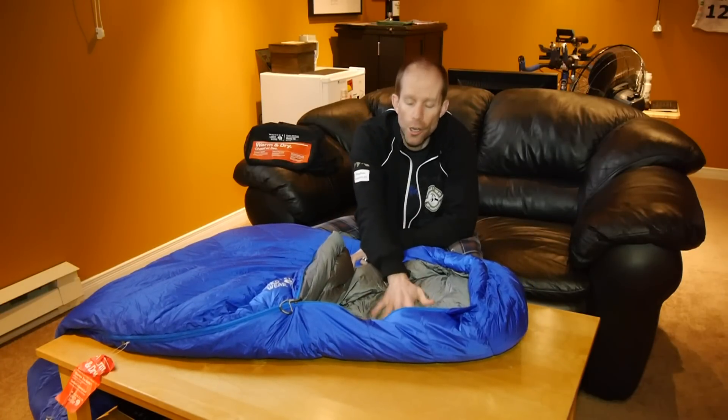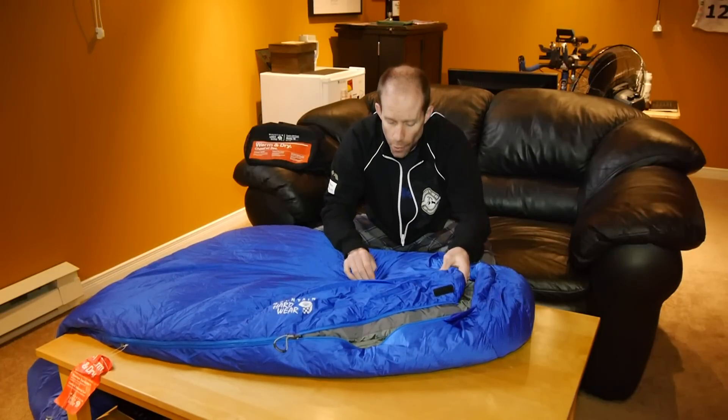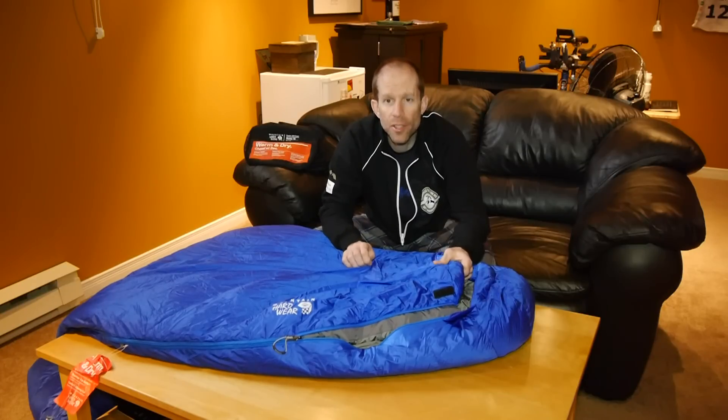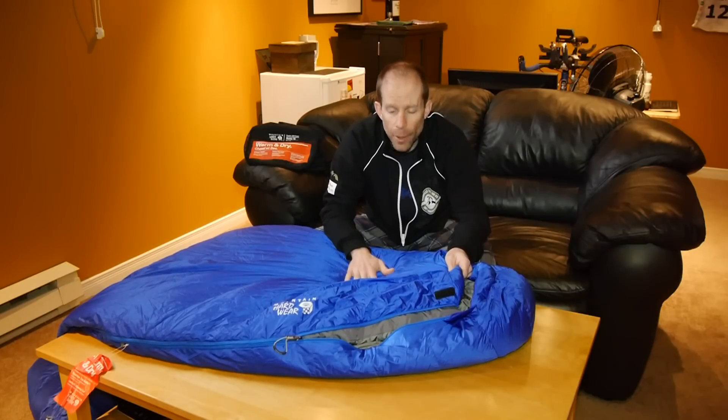Both the outside and the inside of the sleeping bag are nylon, but the outside is actually treated with a durable water resistant finish as well. So if you're pulling this out in the middle of a rainstorm to get camp set up, it'll actually keep the sleeping bag a bit dry as you're doing that.